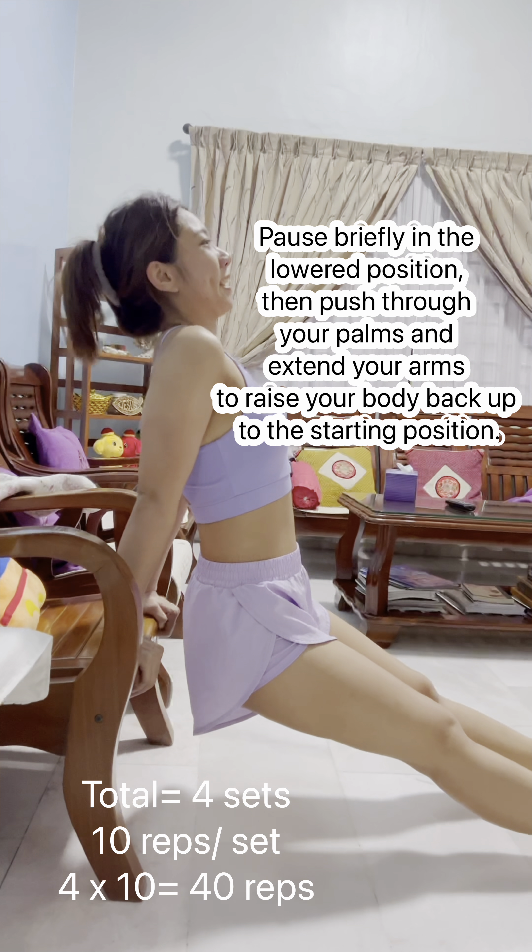Inhale and slowly lower the dumbbells back down to the starting position, maintaining control and resisting any temptation to swing or use momentum. Pulse briefly at the top of the movement, focusing on squeezing your shoulder muscles.